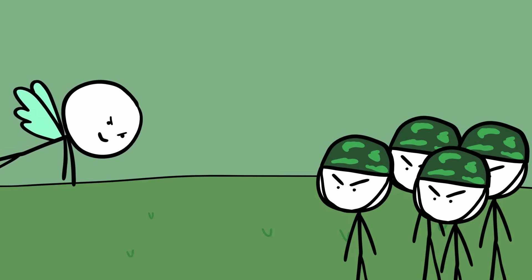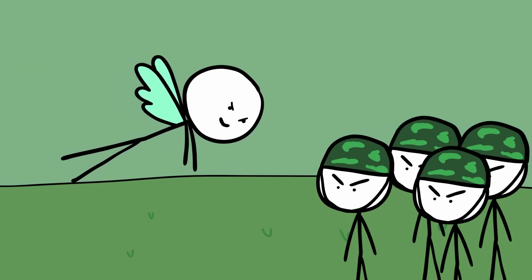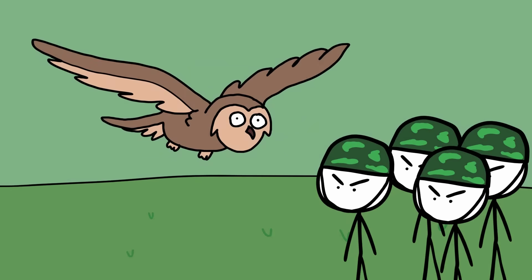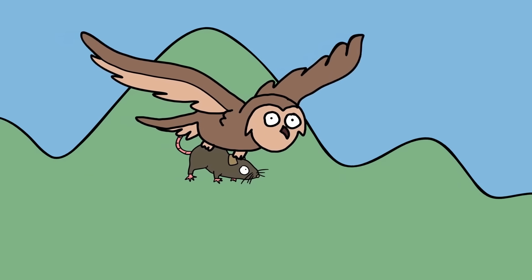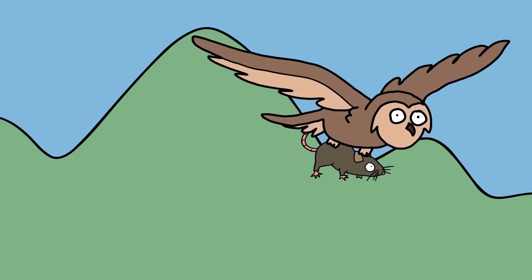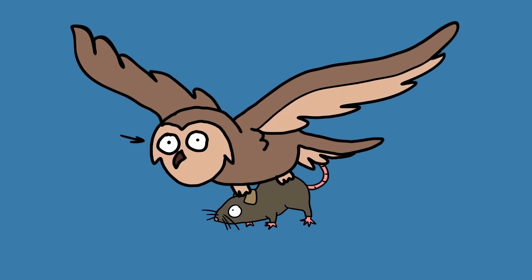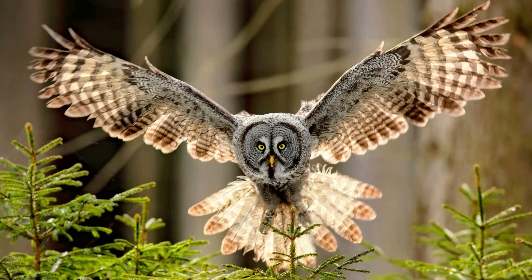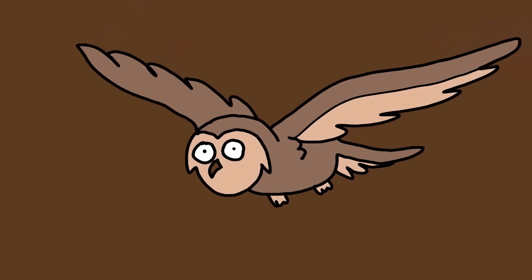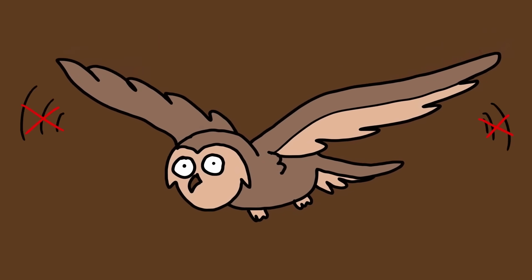Owl. Imagine if we could fly anywhere in almost complete silence, undetected by our enemies. Well, the owl does just that. Being a nocturnal hunting creature, it captures its prey with near 100% success due to two things: its sight, which shouldn't come as a surprise, and its wings. It's mostly due to the structure of its broad wings, which cover a large surface area. As a result, the owl doesn't have to flap its wings often, which brings about its near-noiseless flight.